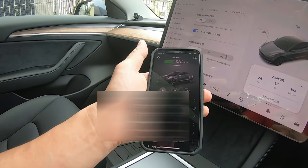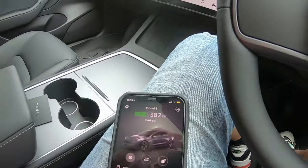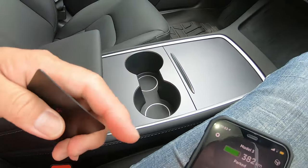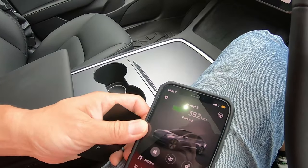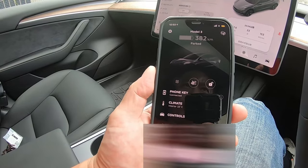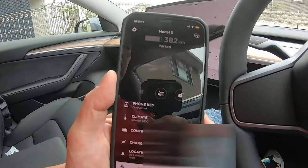Let's test it out. I'm going to exit the car with this. I'm going to take my Tesla key card and put it in my pocket when I get out, and then I'm going to lock my car with my iPhone. Let's go and do it.